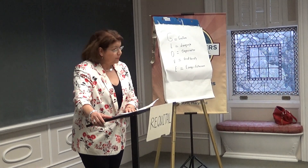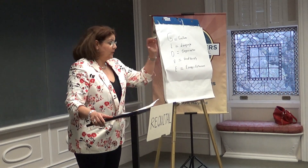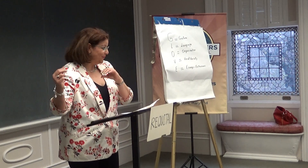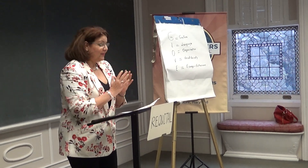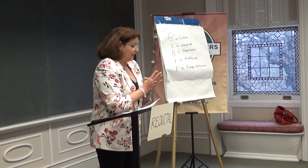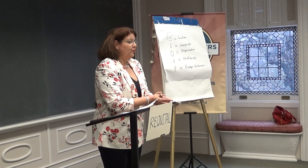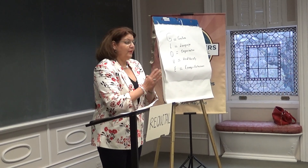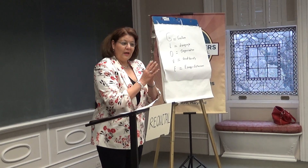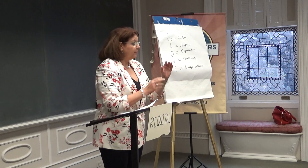The first technique is the sandwich. The sandwich is: the good, the bad, and then the good. When we start doing an evaluation, we start with the positive aspect. You did remarkable, your presentation was good, outstanding, appealing — everything positive.